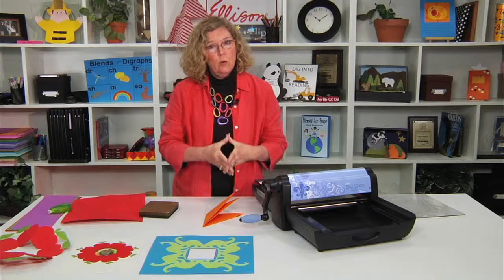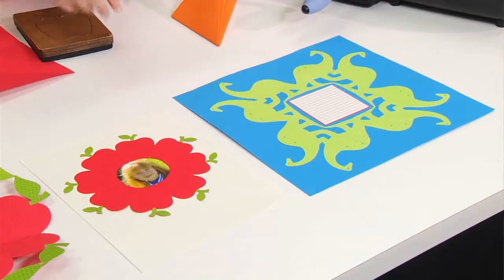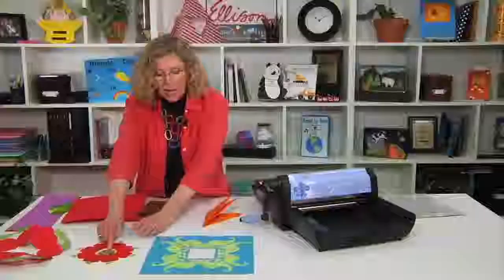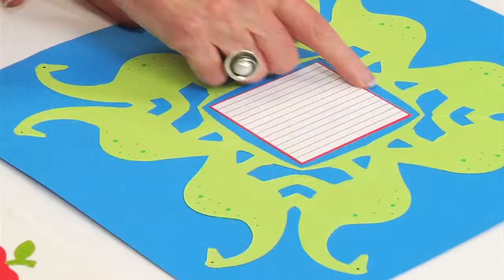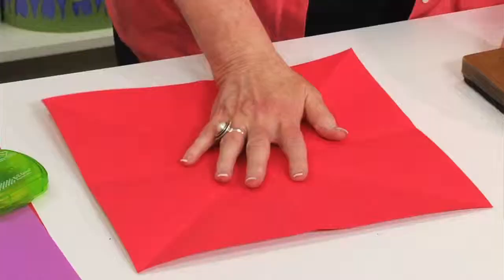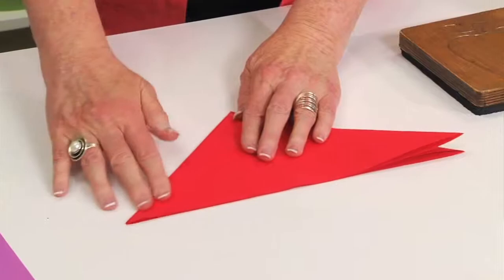Now the final two folds I want to show you are what we call the wreath folds. When you look at the table, you'll see a couple of different wreaths. The opening in the middle of the wreath, in this case, is circular, and it's the way that we place the paper that creates that style of opening. The dinosaur wreath has a roughly square opening. The paper is folded identically — it's just how you place it against the design. To fold the paper, you need to start with a square, fold on the diagonal, fold in half, fold in half again, and fold in half again.